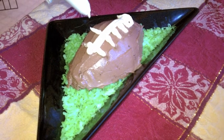We put our cake onto dyed coconut. We made it green so that it looks like grass, and you just do that by adding a bit of food color.